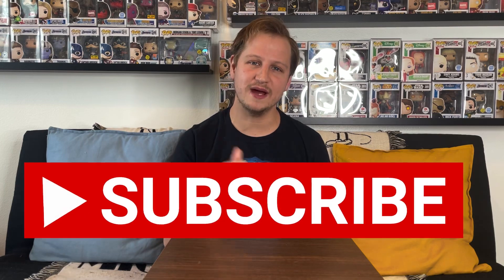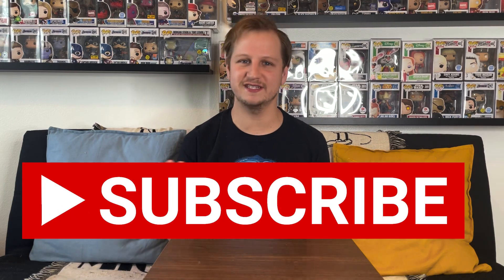I've got my Kylo Ren holographic shirt on which is really cool, but before we get into it make sure you guys go down below and hit that subscribe button, go ahead and leave a like on the video as well — it really does help us out and is very much appreciated.